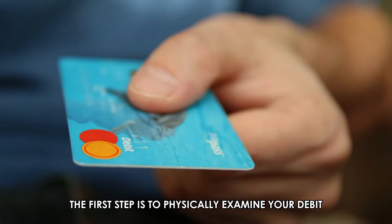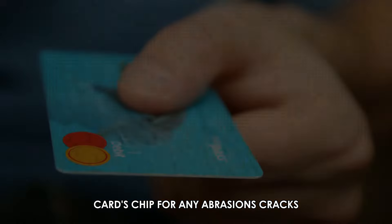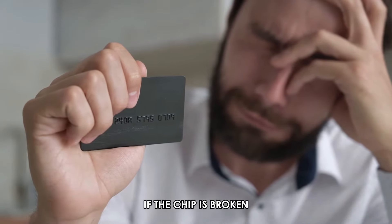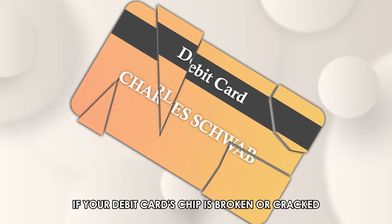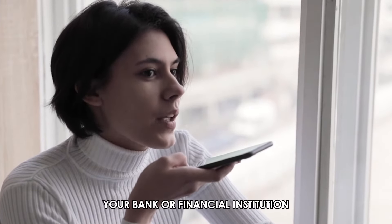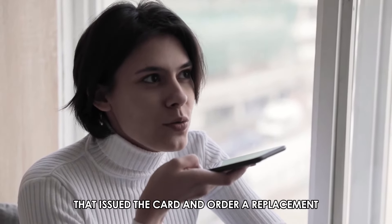The first step is to physically examine your debit card's chip for any abrasions, cracks, visible dirt or debris, or other forms of physical damage. If your debit card's chip is broken or cracked, the best solution is to contact your bank or financial institution that issued the card and order a replacement.